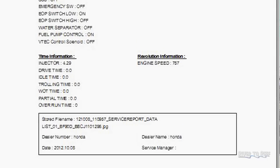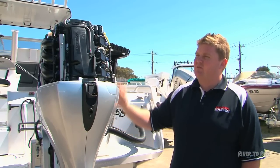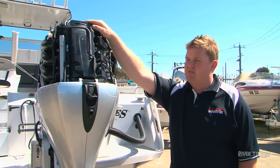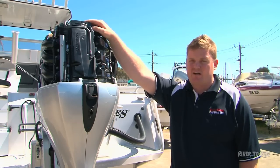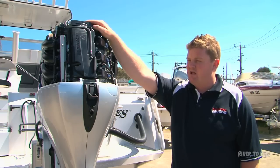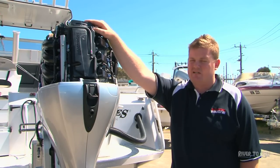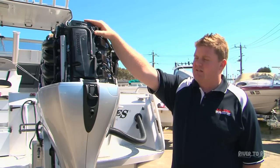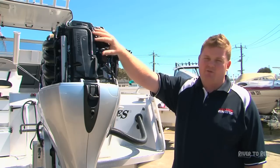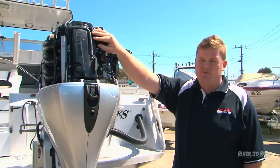At the 200-hour or two-yearly service, it's a bigger service. Inside all four-stroke outboards they have valves, and the valves need to be adjusted regularly to keep the engine running right. If you don't adjust the valves, later on down the track you're going to have a fair bit of trouble. With Honda outboards, we're the only ones that use fully adjustable valves. In behind here is the rocker cover, or tappet cover as some people call it, and at 200 hours it's a relatively quick job for the mechanic to adjust the valves.